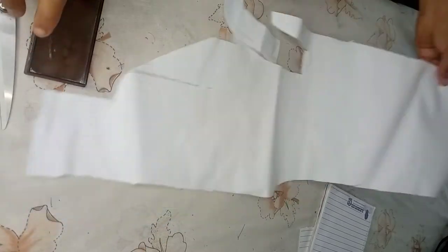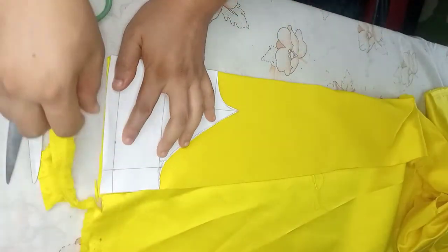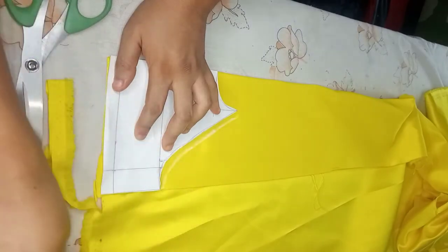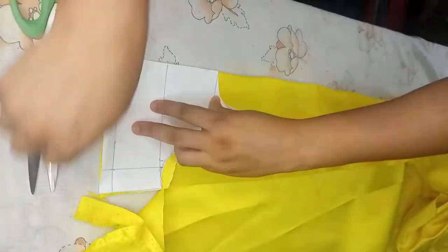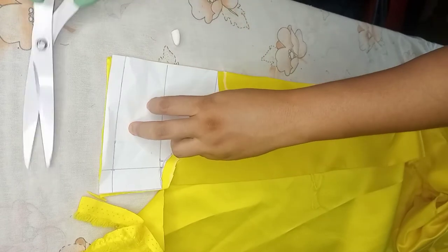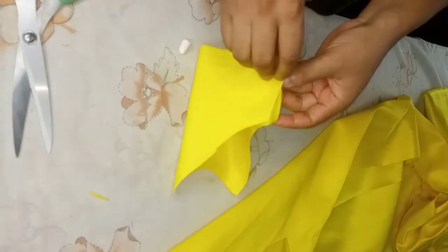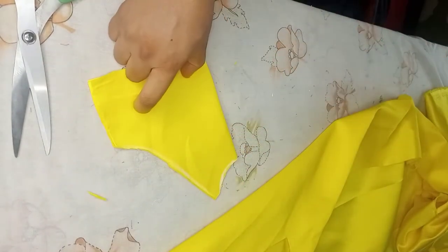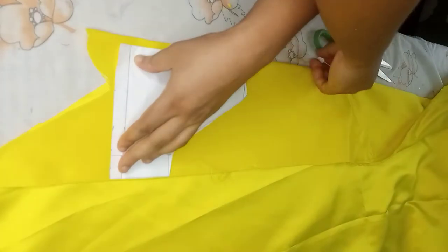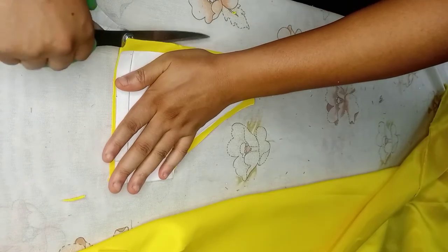Place the front pattern and cut out, adding about 0.25 inches at the armhole for turning it with the lining, and also at the neckline for adding it to the collar. So this is the front piece. I'll cut out the back piece as well, adding my half inch zipper allowance, and I'll open the center back.